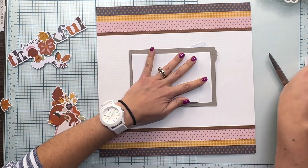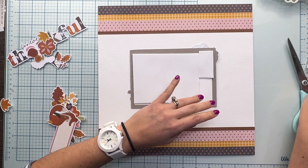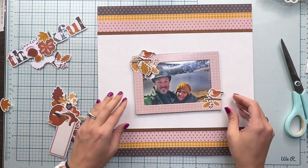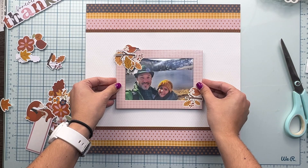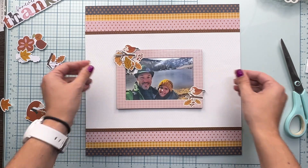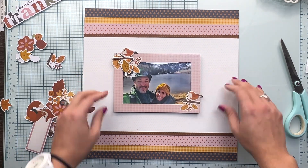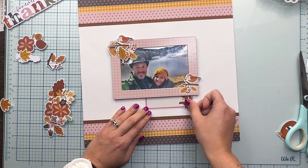Now I am using one of the chipboard frames to frame my photo for the album. I'm adding some foam adhesive to get some dimension to this layout, and I'm going to create two clusters — one at the bottom right of that frame and one at the top left — and I'm going to be playing with different elements.